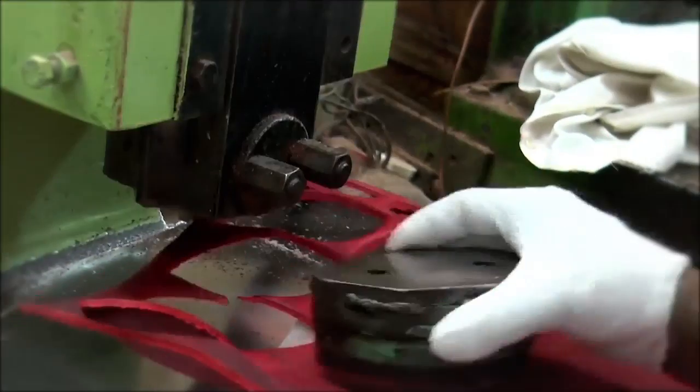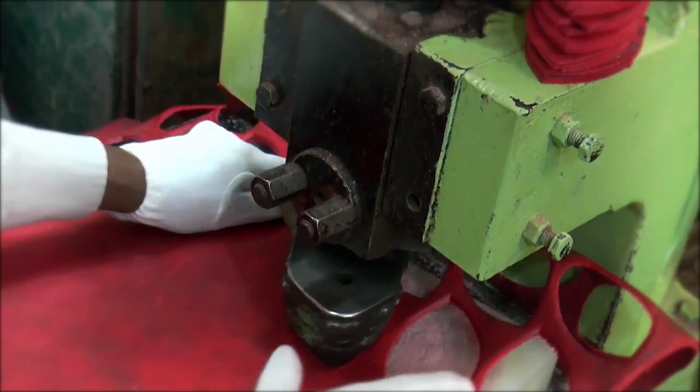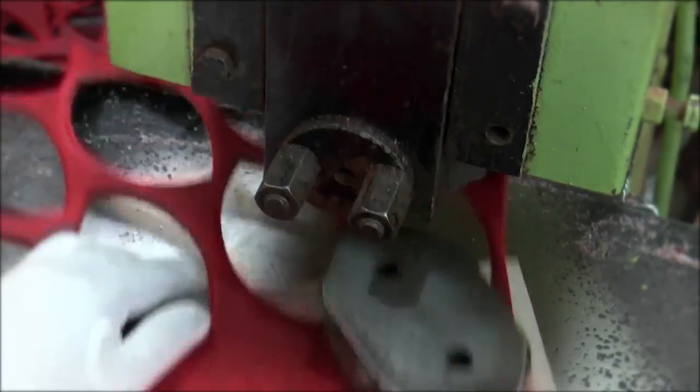With a highly advanced process, the leather is cut into small leaf-shaped pieces. It is then shaped and cut properly with the latest molding machine.